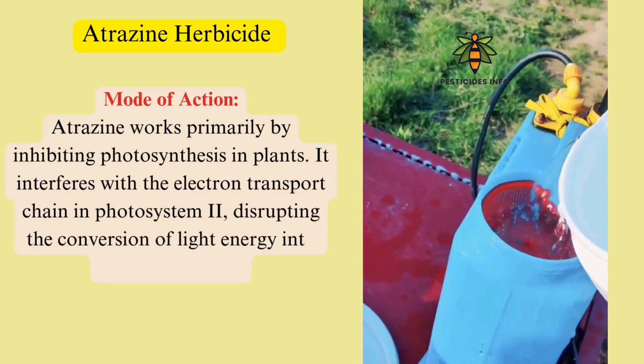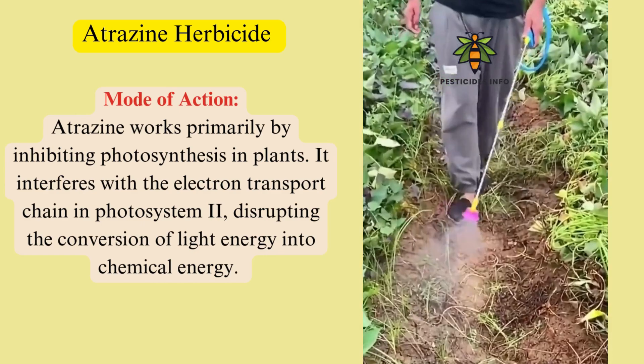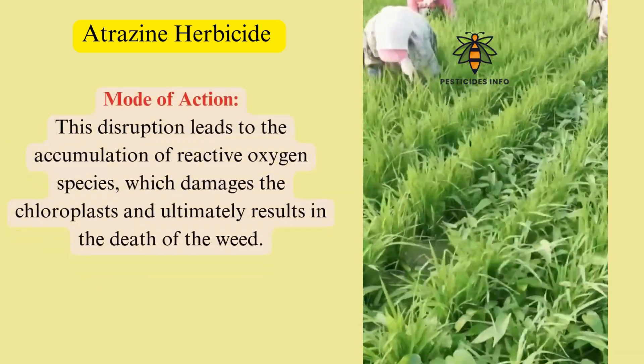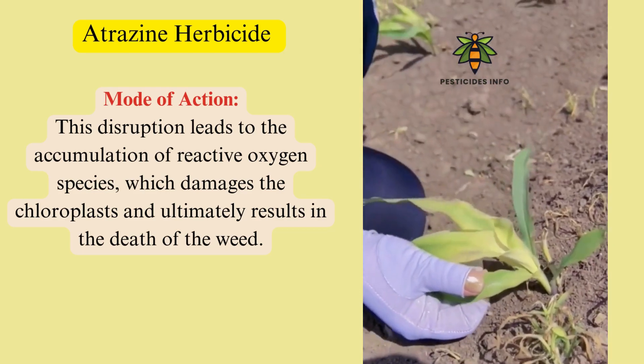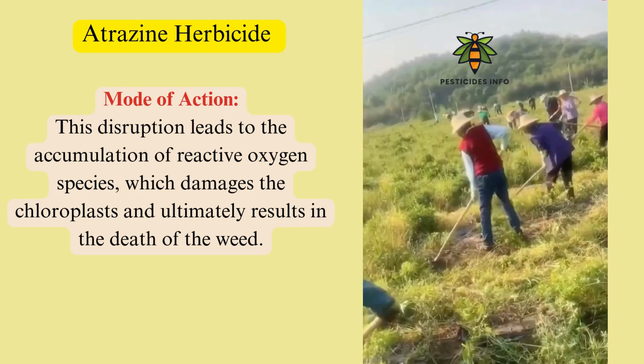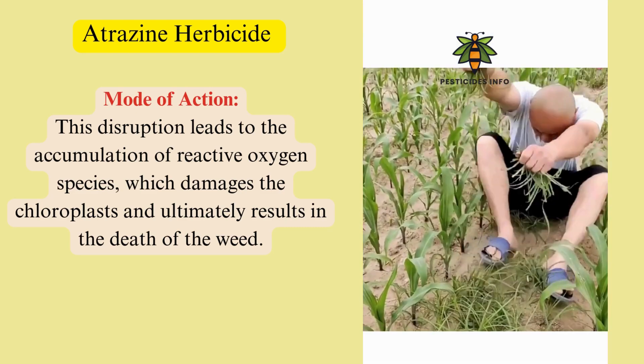disrupting the conversion of light energy into chemical energy. This disruption leads to the accumulation of reactive oxygen species, which damages the chloroplasts and ultimately results in the death of the weed.